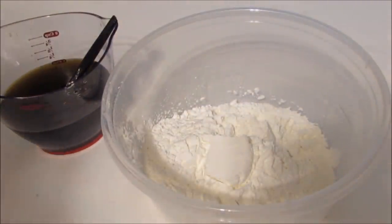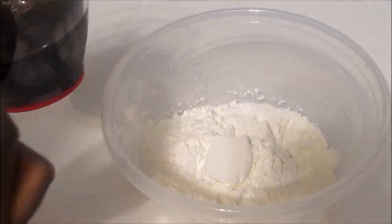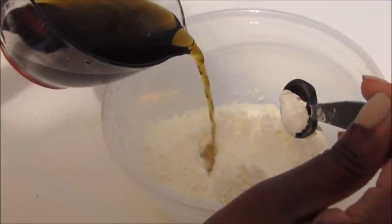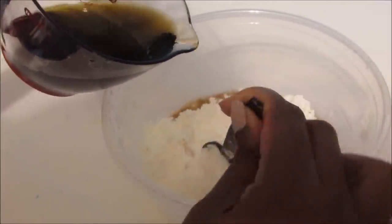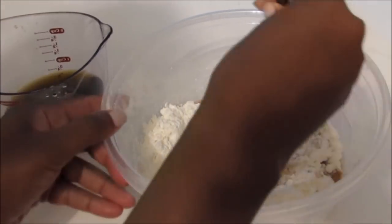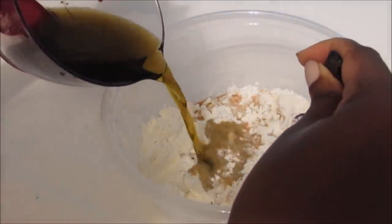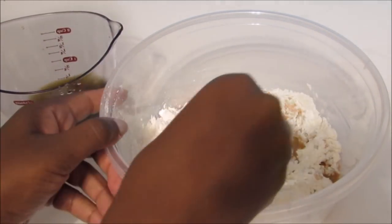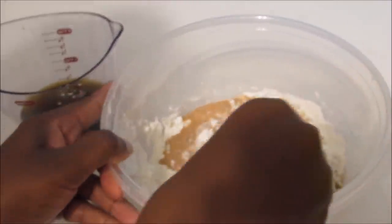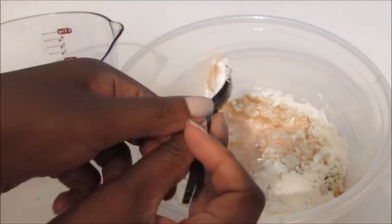Now we are going to slowly pour our warm water and food coloring mixture into the cornstarch while mixing. Don't pour it all in at the same time — just pour it in slowly, because we might not even use all of it. Once mixing, you're going to feel that the oobleck is starting to form and you can't mix, so this is when you're going to have to get your hands in there.